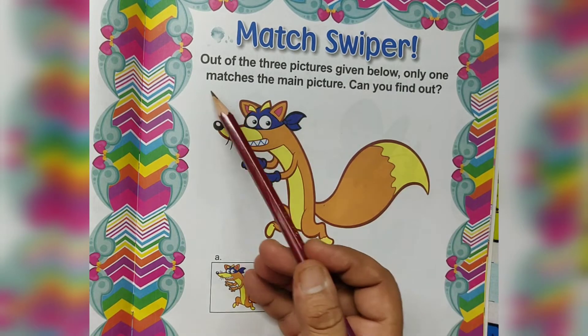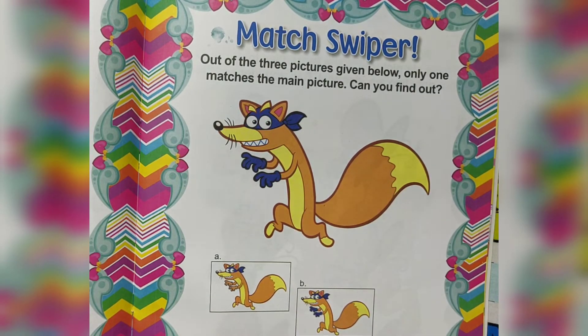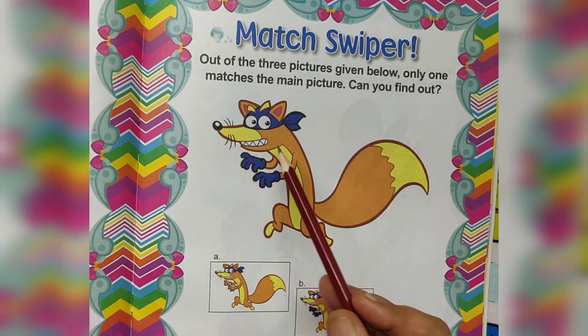Match Swiper. Out of the three pictures given below, only one matches the main picture. Can you find out which picture matches the main picture?